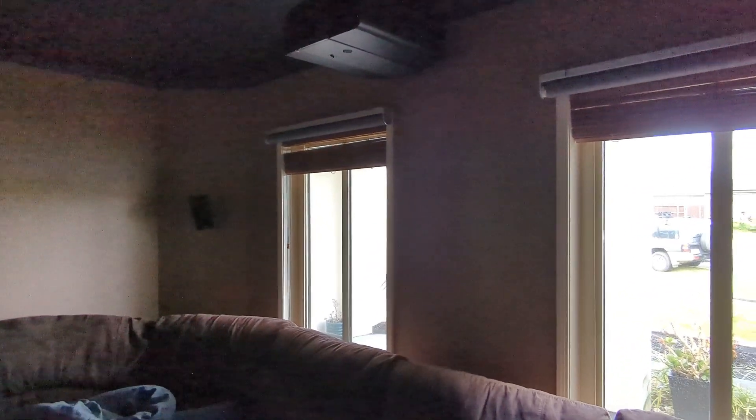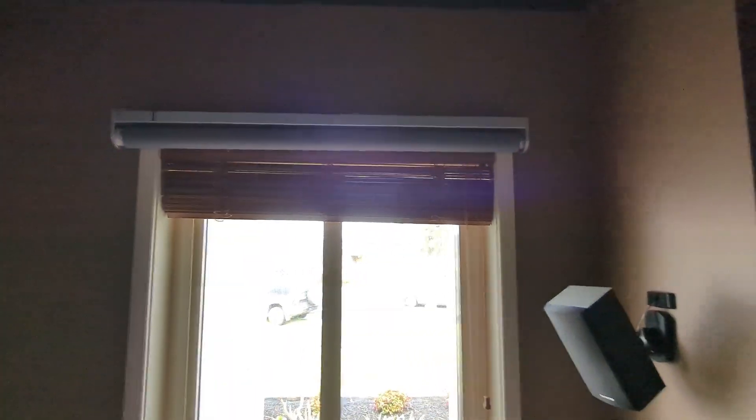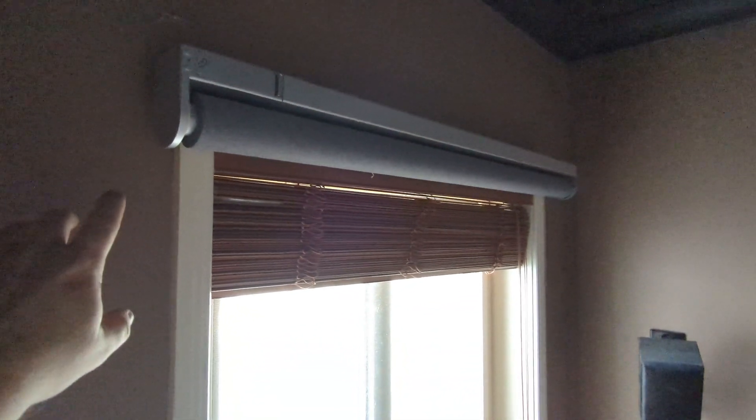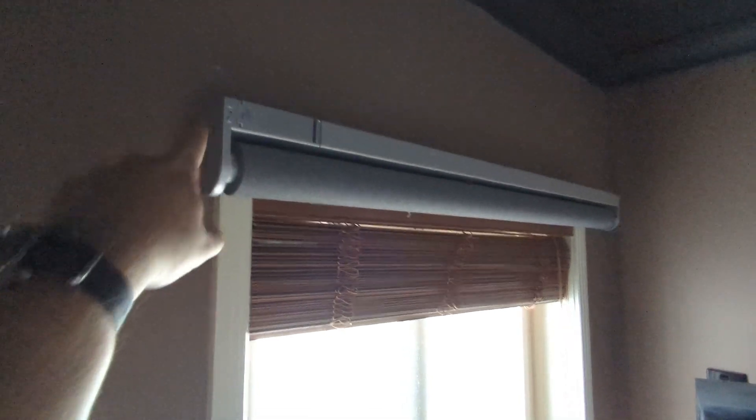So the problem with that is if you're like me — I'm using these as a blackout blind for a home theater room, you can see the projector up there. Basically when they were mounted up there, the problem is that the blind pushes out beyond the body of the blind up at the top, and you can see that if I get you a little look there.